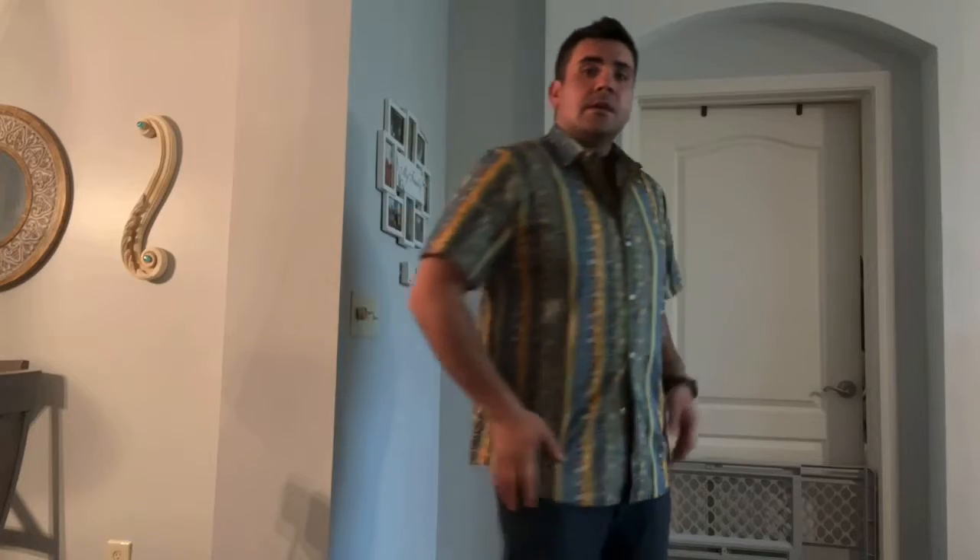Like you can see, this shirt does not have any pockets. And it fits really nicely. I really like this shirt. Thank you for watching.